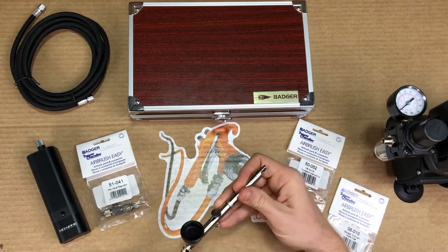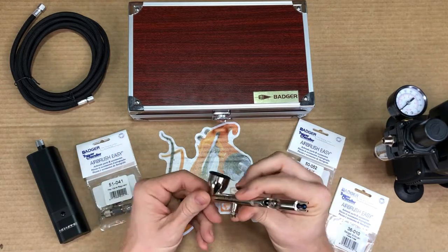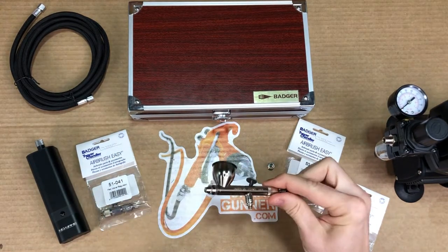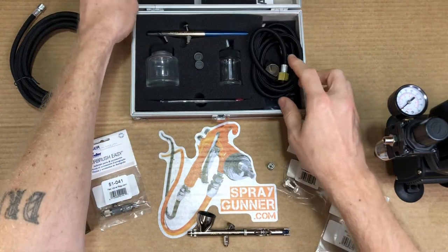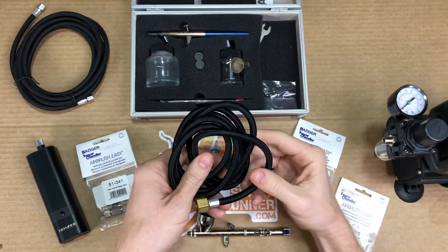So you just purchased a brand new airbrush and excited to get painting, but you're left scratching your head trying to figure out, how do I use it? Then this video is for you. Let me show you a few ways these airbrushes can be adapted to your existing Badger hose or whichever type of hose you might have so you can complete your setup.